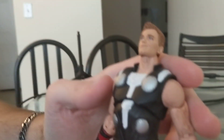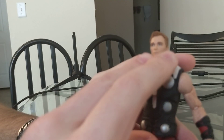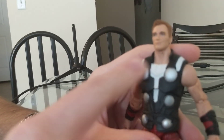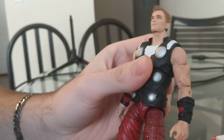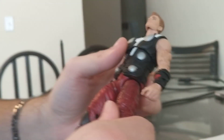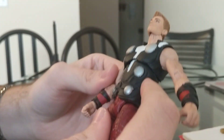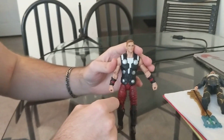I obviously took off the lightning bolts that were on the figure originally, put some white highlights, added some red to the pants, and then a black wash over top to make them a dark red color. If anyone has seen this figure, the arms were actually ridiculously long — they almost came down to the knees.